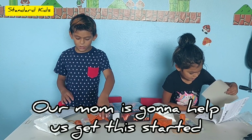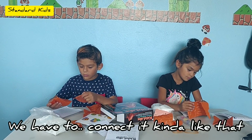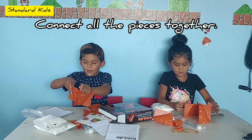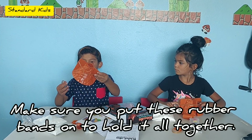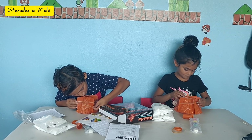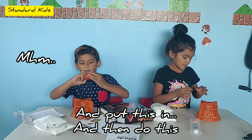Our mom is going to help us get this started. Yay, give us some stickers — whatever these are. You have some too. We have to connect it, kind of like that. Mommy, can I do too? Make sure you put these rubber bands on to hold it all together. Like this one? Oh gosh. What we need to do is do this thing, and put this in, and then do this.